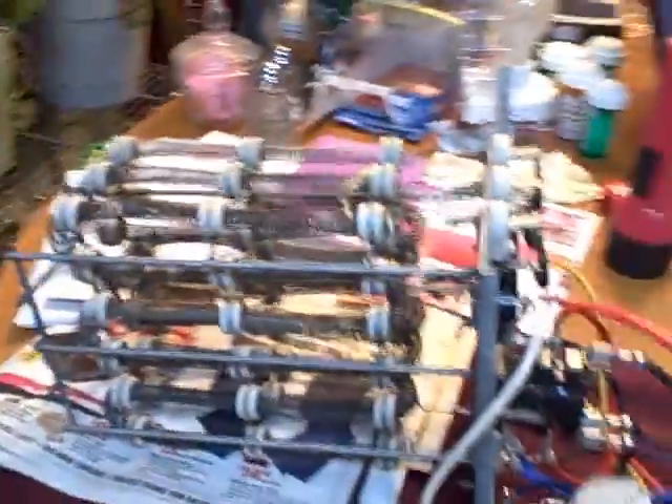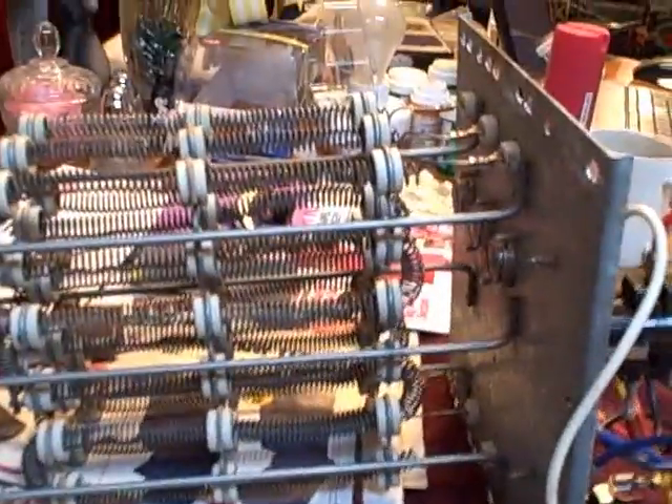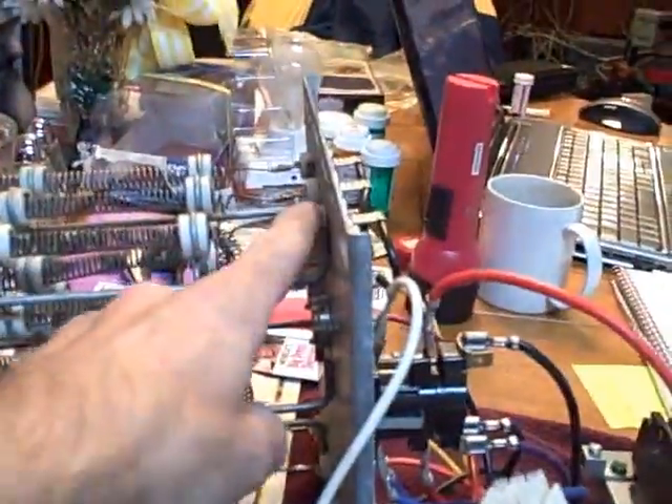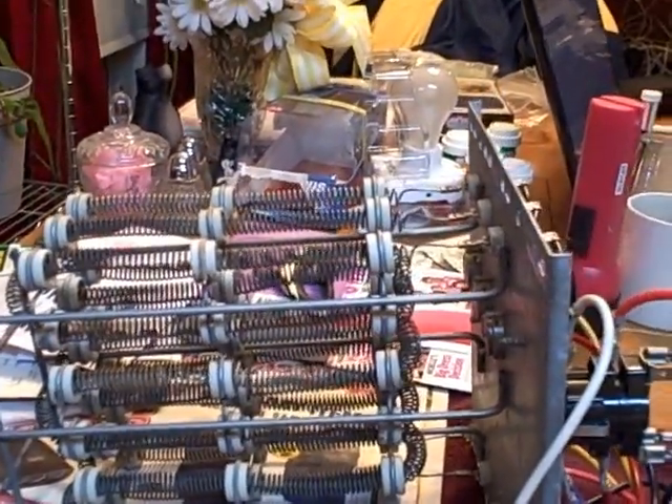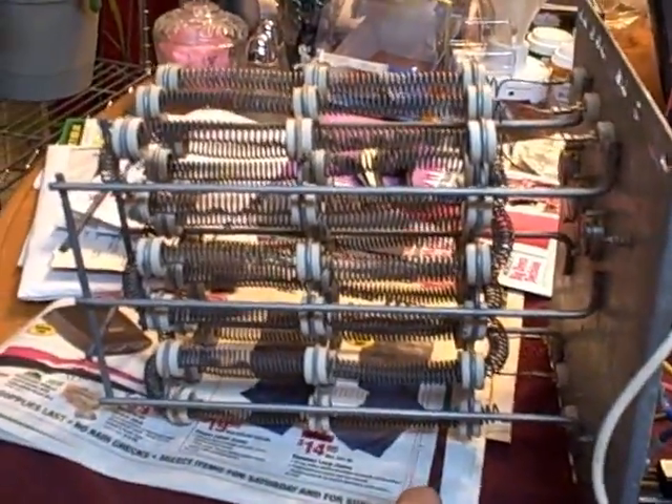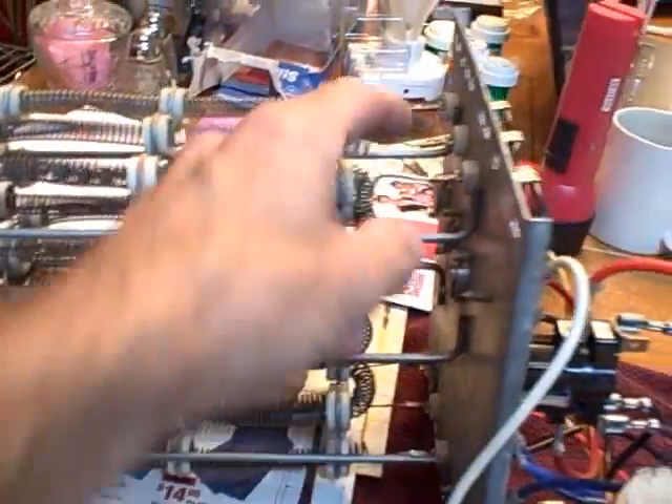And you can see — let me pan around the back here — the coils that you have here set up on this. It just has one coil coming out and it goes through little S-loops, just like what you'd see on a portable heater, just on a much larger scale.